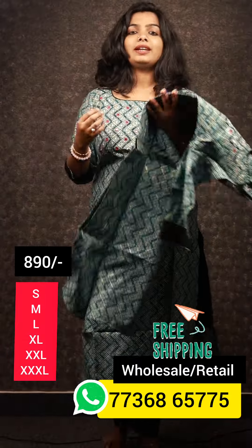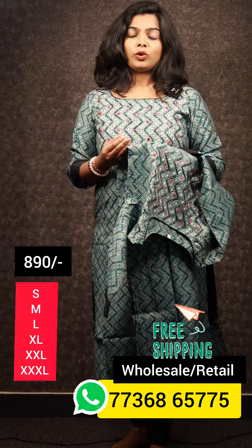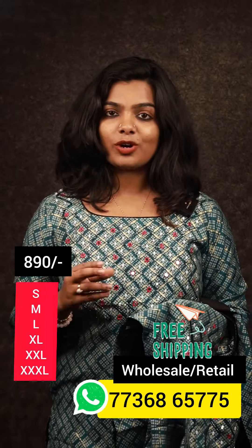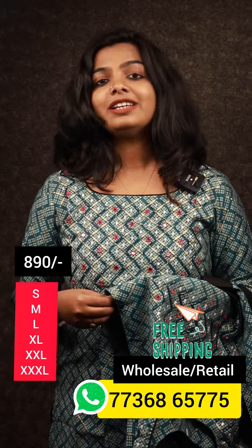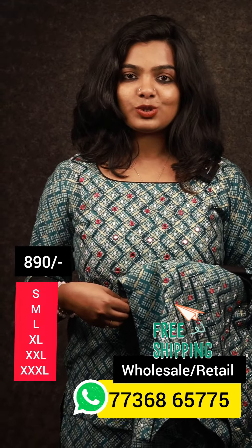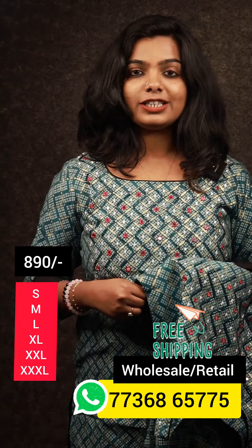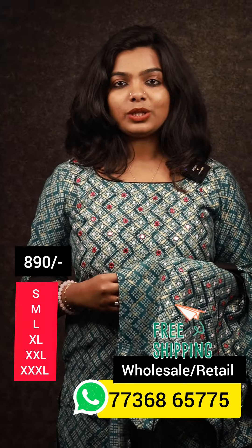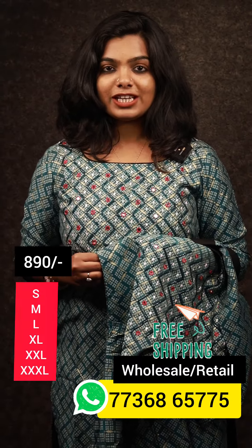This is a try-on shade. If you have a present, you can also have a print. It is available in small size with free shipping. This is the same collection. If you have any collections you'd like, you can personally purchase it. If you have any questions, please like, share, and subscribe.